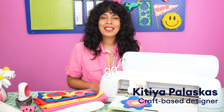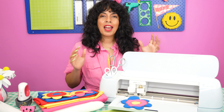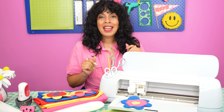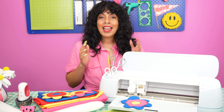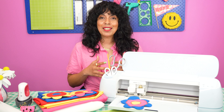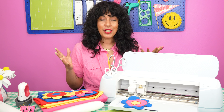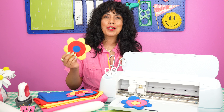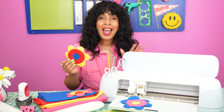Hi again, I'm Kitia Pulaskas and I'm a craft-based designer. Welcome back to my studio. Today we're going to be experimenting with cutting fabric on the Cricut Maker 3. Whether you're already a pro or have never tried it before, the Maker 3 is the perfect tool for cutting fabric shapes for all your craft projects — super easy and super accurate. I've designed this fabric coaster sewing project and I'm going to show you how I made these today.